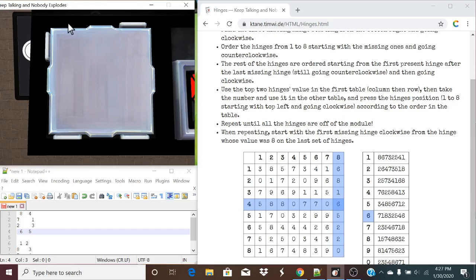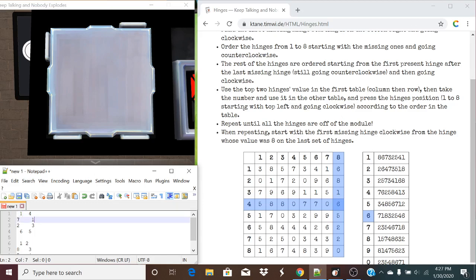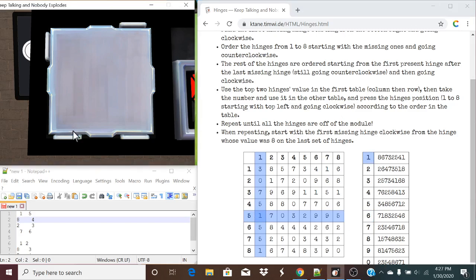Starting from value eight, this one is missing its value now, so it is going to become a one. Going counterclockwise for the rest of the values: you're going to stay a two. Its next missing hinge is a three, its next hinge is a four — that's all the missing hinges. The next counterclockwise one that's present is a five, this is a six, this is a seven, and you are an eight. Our top two values are one and five — we're looking at list one again. Pressing eight, six, seven missing, three, two, and a five.